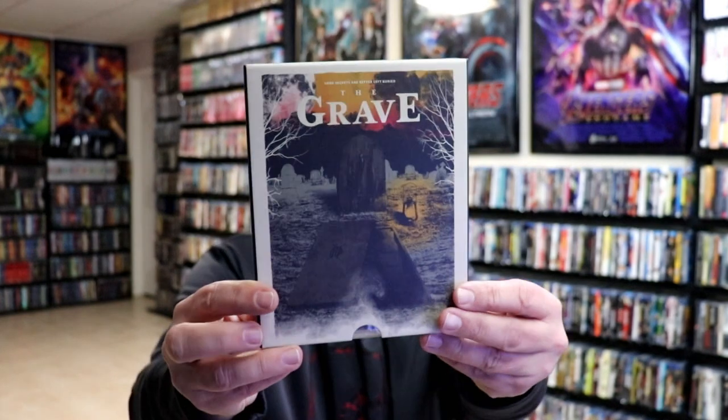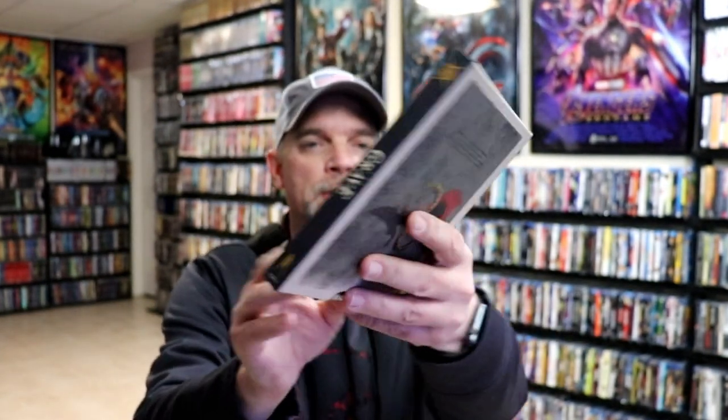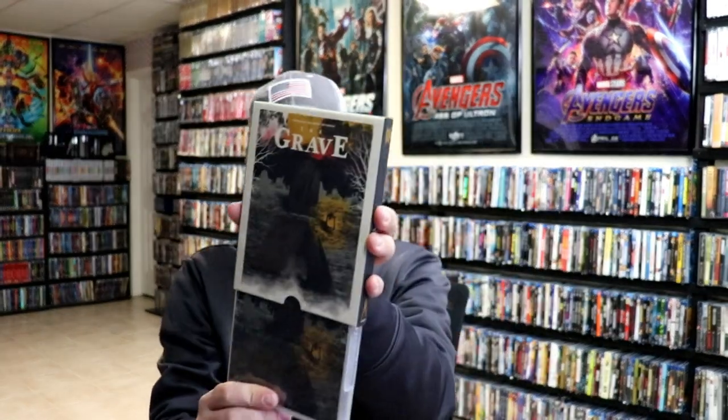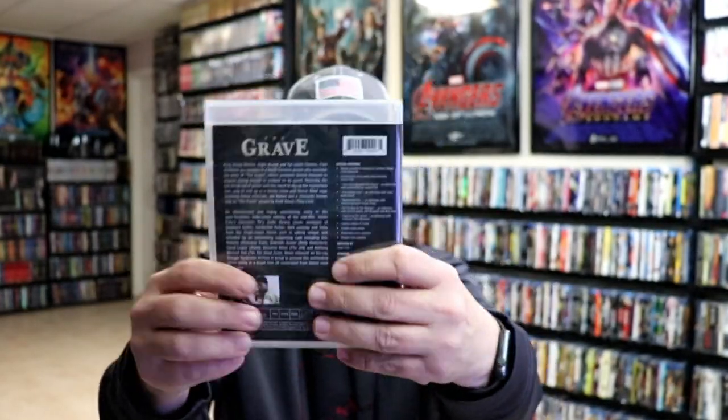Next up we have The Grave. Really nice-looking box art on this one. I did some research on this one before purchasing. It is a slip box — it slips out from the bottom. But this artwork is the same artwork that's on the slip, so very happy to have that one in the collection.